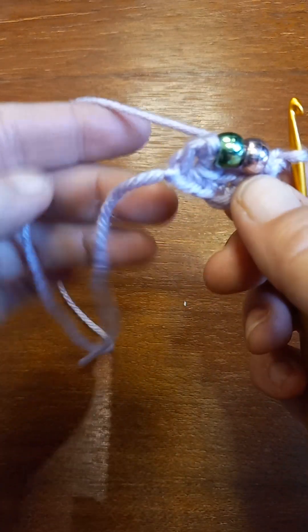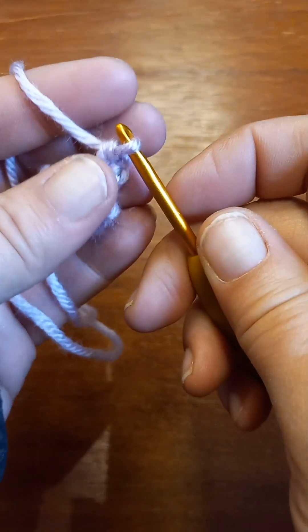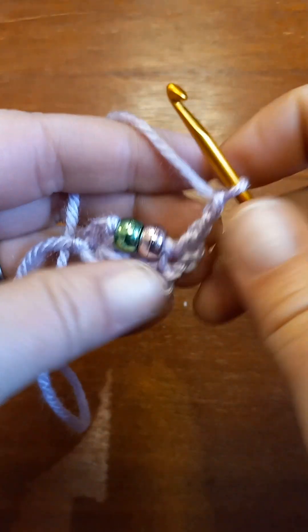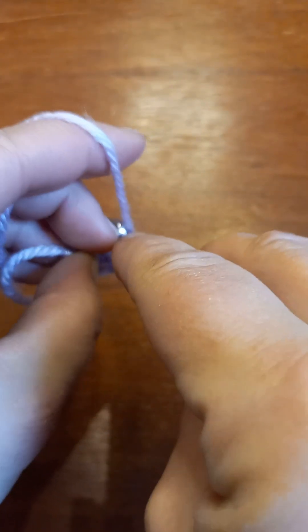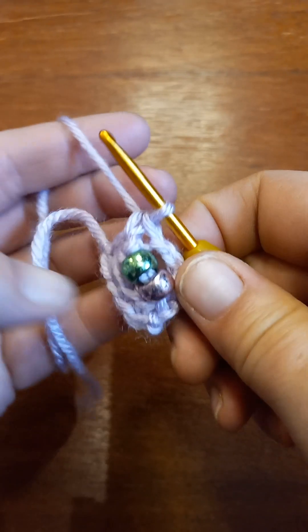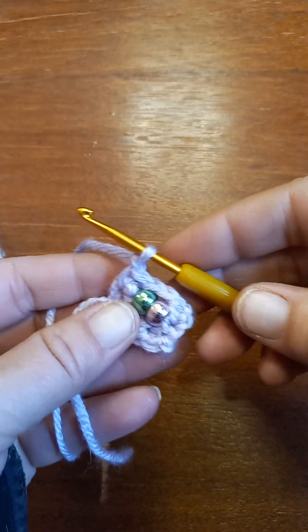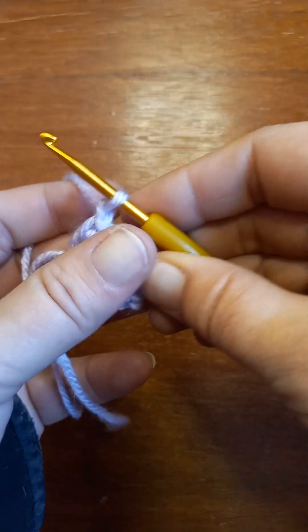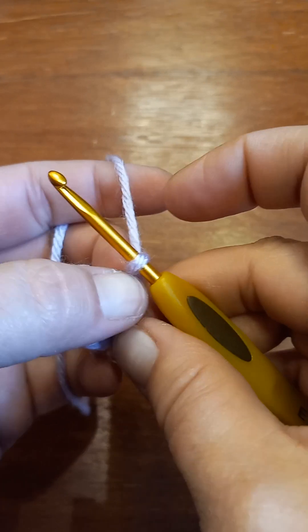I already have two beads on there. Now this next row — I'm gonna go into the first stitch and put a single crochet, then chain two, and jump right over to the last stitch, go in and work a single crochet, then chain one. That puts yarn in between your section of beads, and they still spin pretty freely. Okay, so then I'm gonna turn and do another row of beads, because I have yarn in between there.